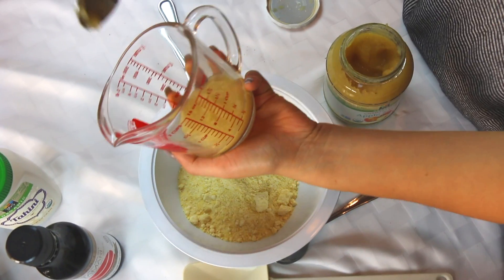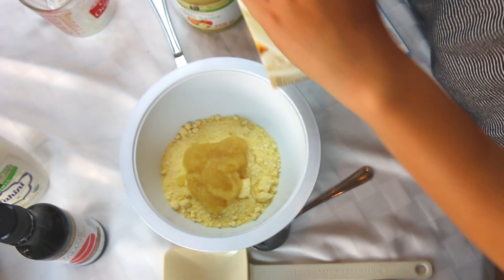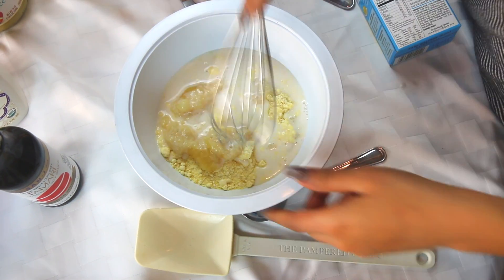We're going to do a third of a cup of applesauce, one third of a cup of milk — we're using unsweetened almond milk. Whisk this up.